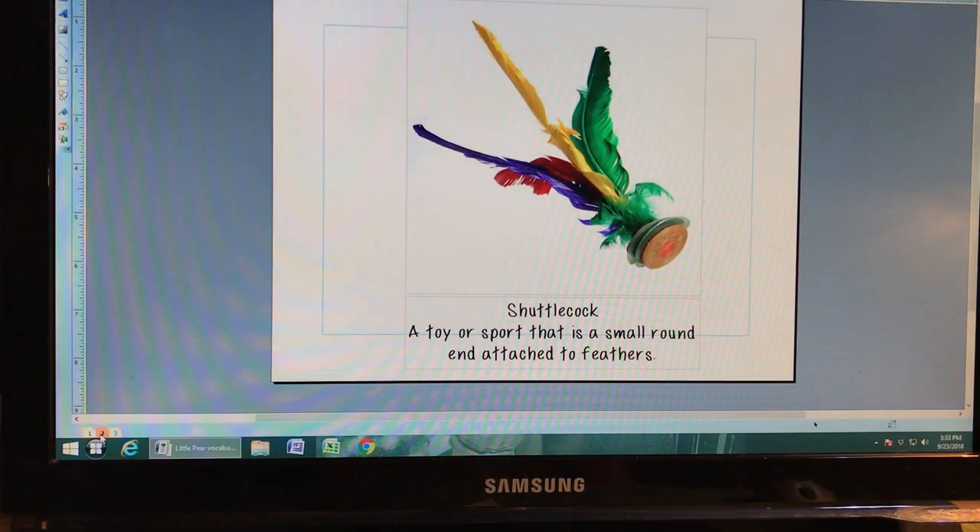This is a shuttlecock. In the story Little Pear, the little boy will talk about his friends playing with a shuttlecock. In America we have one kind with more of a ball on the end and feathers in a perfect circle, but the Chinese shuttlecock has more of a round end with feathers coming from the middle. They use it to play a game kind of like hacky sack, kicking the shuttlecock to each other or trying to keep it in the air.